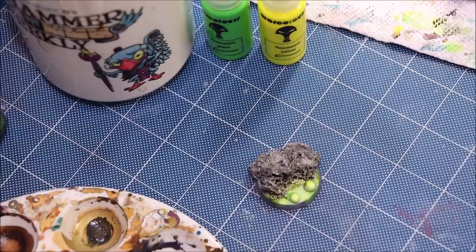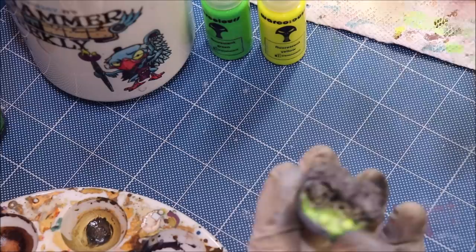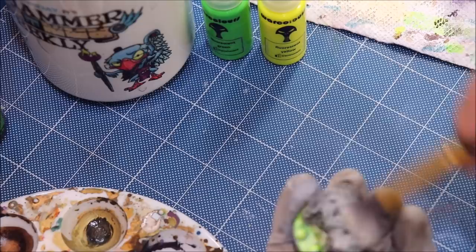We need to get the rock highlighted up, so we'll be quick and simple with that. Take a little pale sand, which I like as a good rock highlight color, grab the dry brush, wipe that down, and give the rock a nice dry brush while all the rest is drying. Just make sure not to hit our pool area.